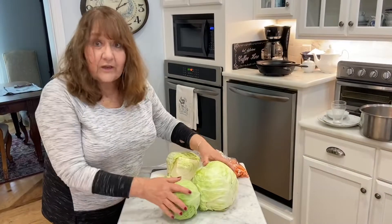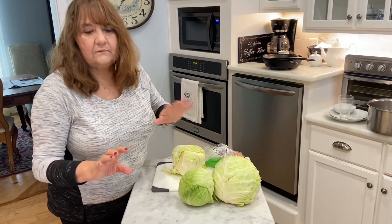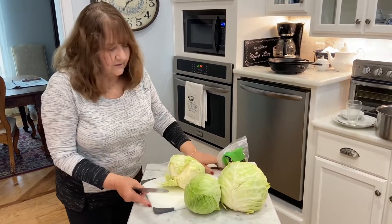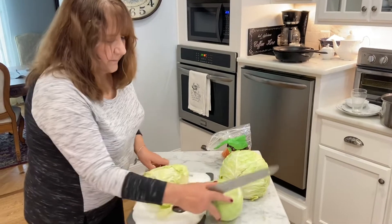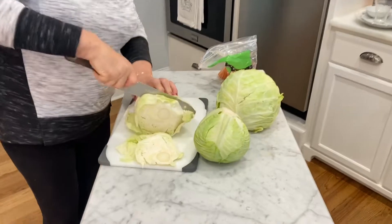Since we have more cabbage than we need, this is going to be a delicious cabbage soup. I'm gonna cut it in hunks.